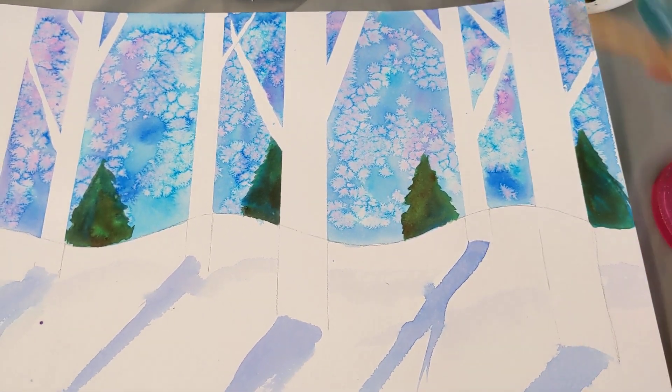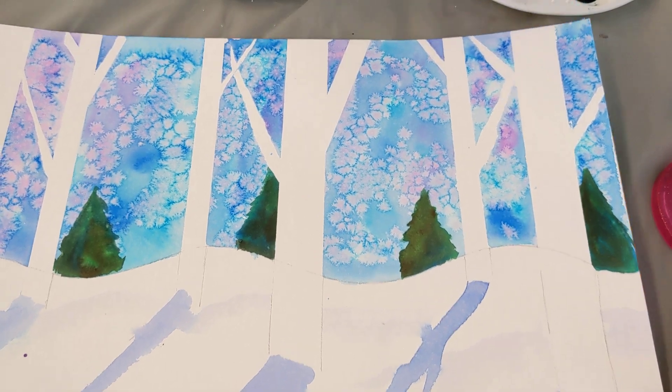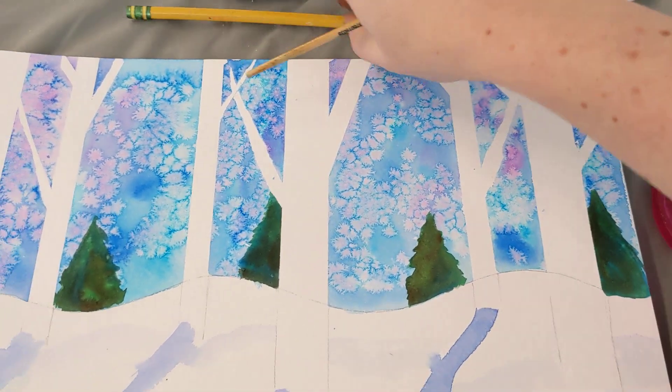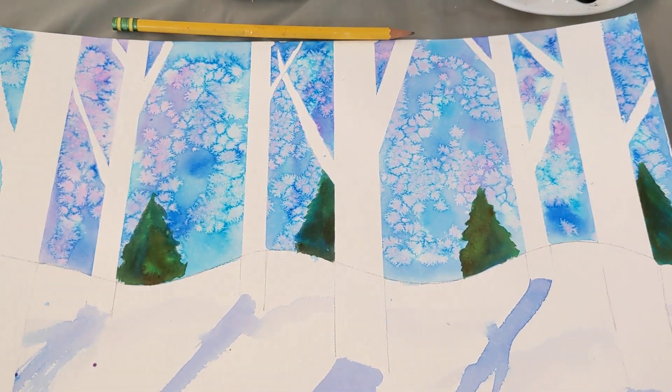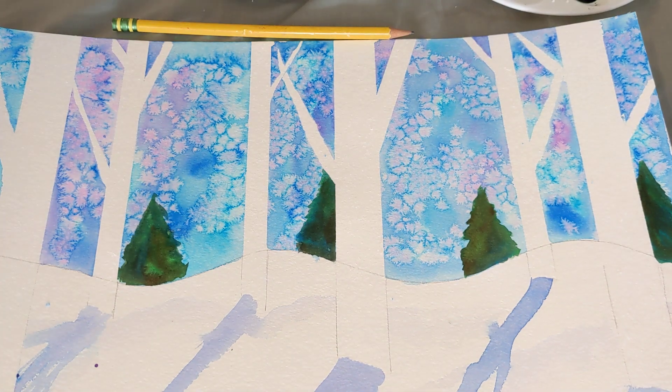Are we ready for the next step? Some of you guys might not quite be ready yet, but some of you guys are, and I'm going to show you how it works when you are ready. The thing we're going to do is make some lines on our birch trees to make them actually look like birch trees.